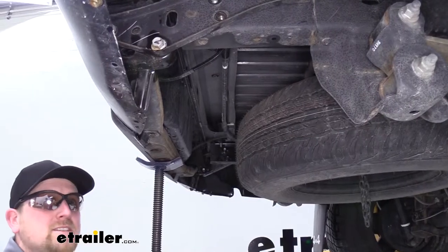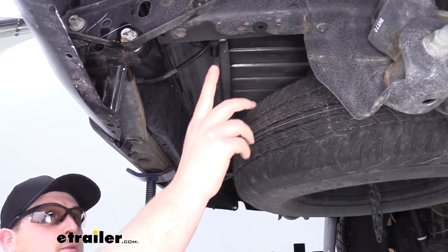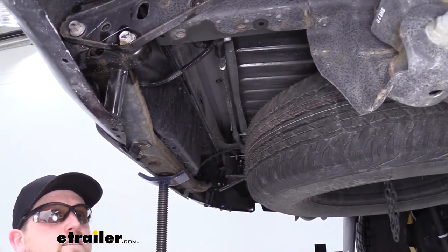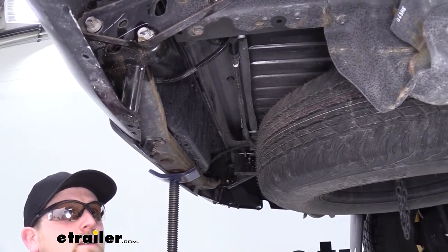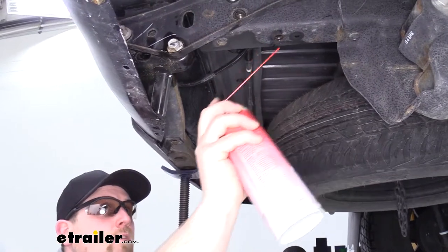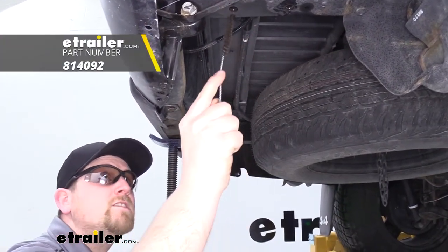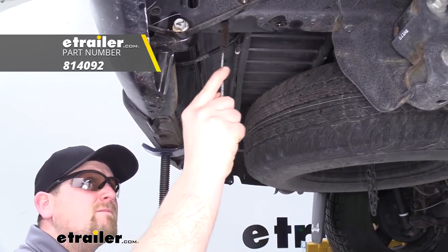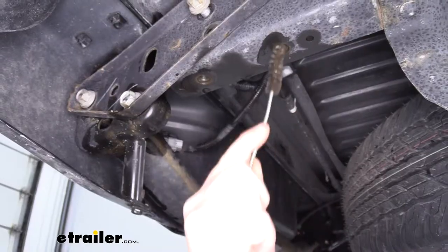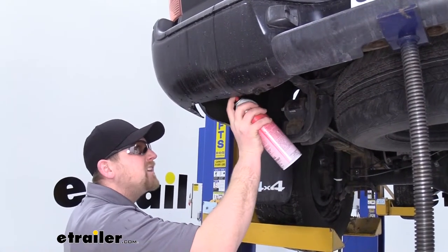Before we install our hitch, there are two holes from the factory on the bottom of the frame rail that we will be utilizing to bolt our hitch up. Before we do that, we need to spray a little lube in them and clean them out with a pipe brush. We need to clean out those holes on both sides.